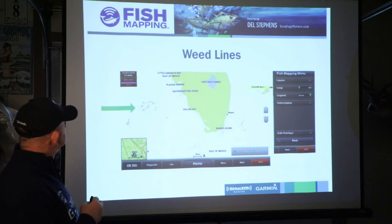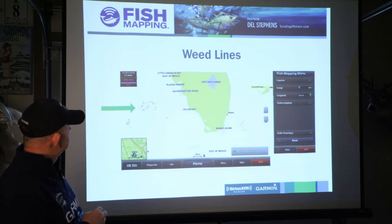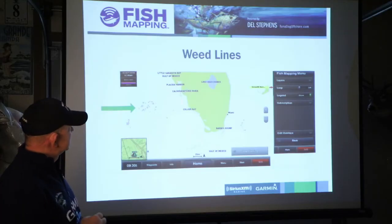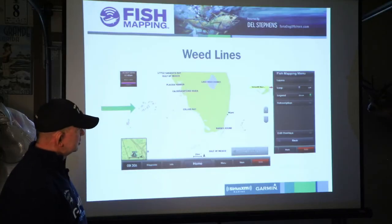Weed lines — they've got it selected and you can see on the side of the screen it's been selected, with the loop turned off so you can see the weed lines out here in pink. The weed lines are important because predator bait fish will hide underneath them and the bigger predators will feed on those bait fish. This is actually off of Florida and out of the Florida Keys. We get weed lines out here but not as prevalent — Southern California gets more weed lines than we do. This is probably not one I would have turned on for up here in the northwest.